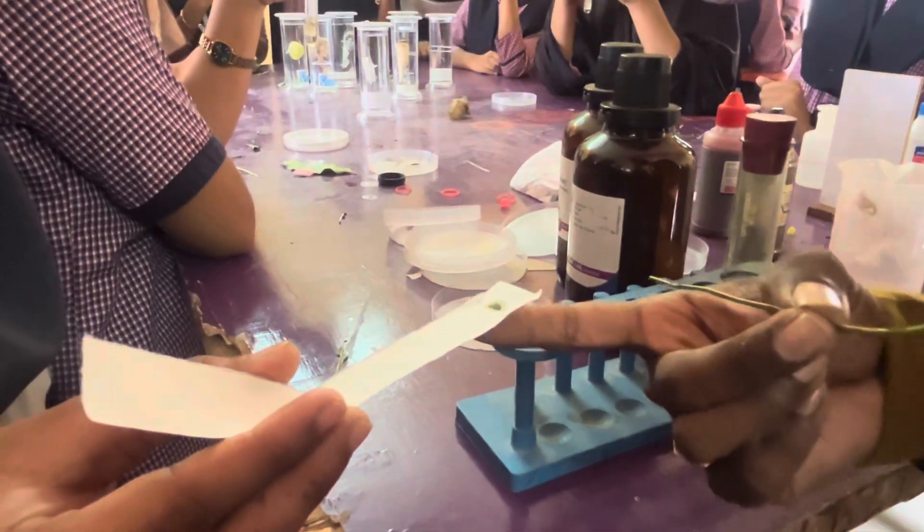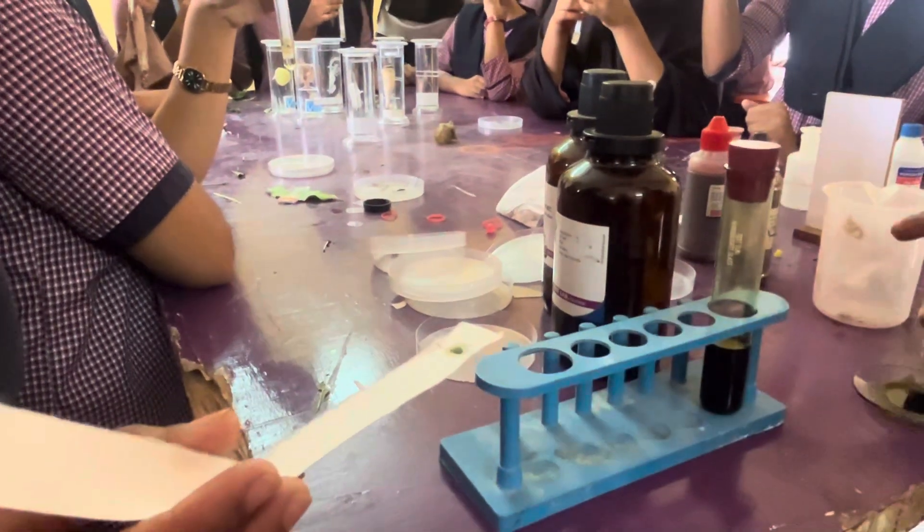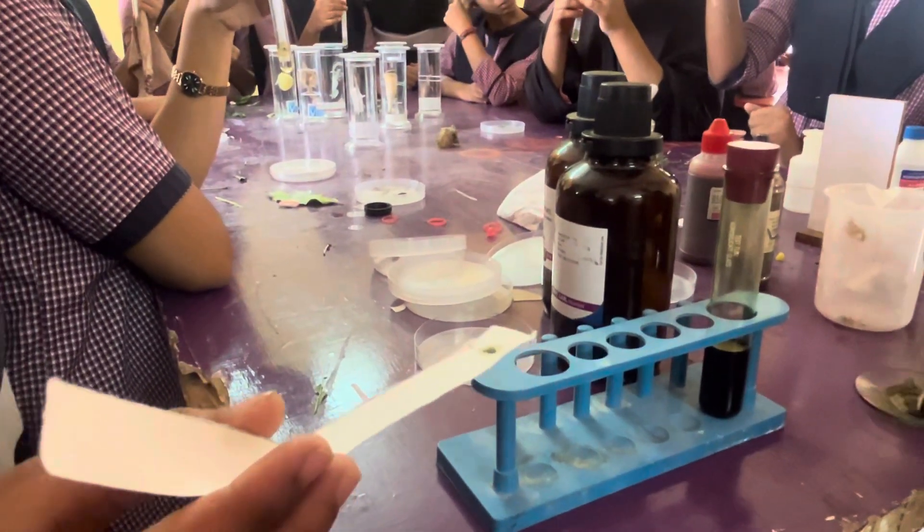We have to make it dry. Then one more drop I am going to place.